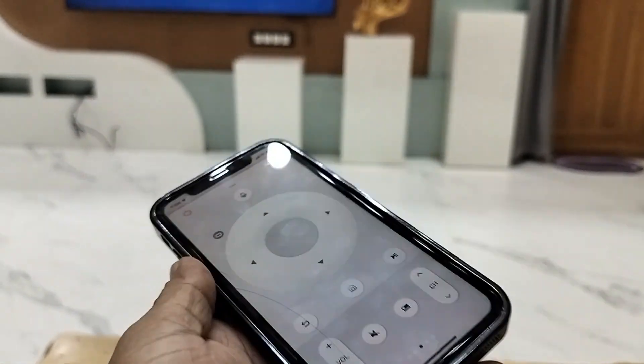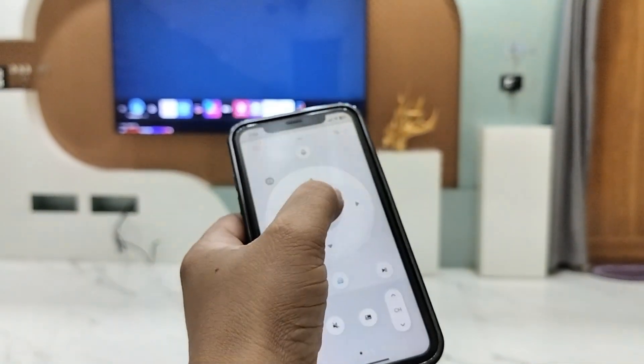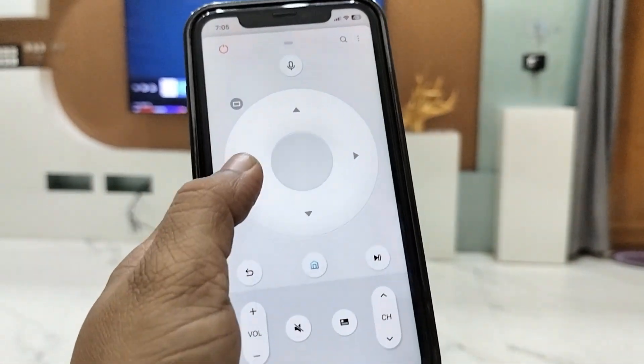Open it and here we get the remote. If you slide up, it will become the full-size remote. Now let's use it — look at that! It's working very well. I am using my phone as a remote without using my physical remote.